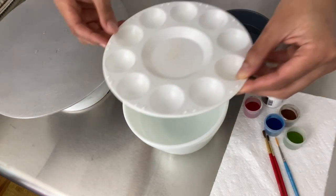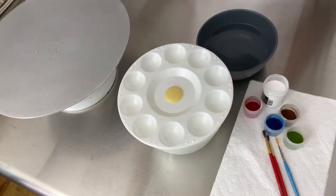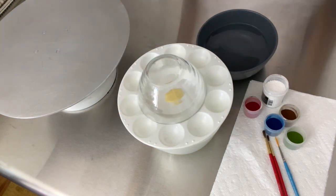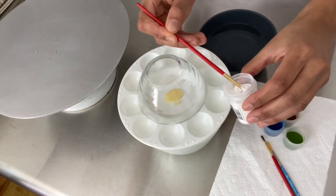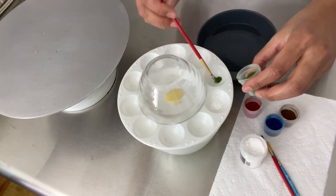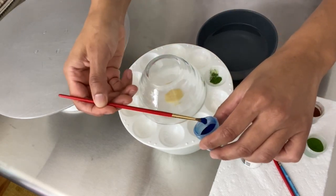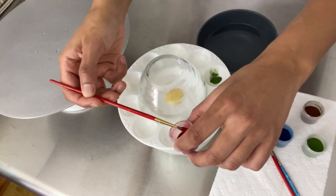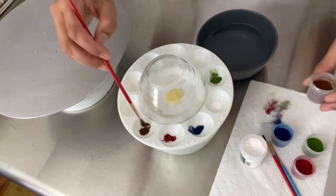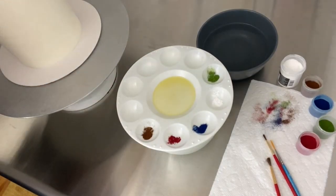All you're going to do is place your palette on top of your bowl of hot water and put one little disc of cocoa butter on it. If you're in a hurry for it to melt, you can come in with a little clear dome to trap some of the heat, but it doesn't take very long at all. While I'm waiting, I'm just going to put some of this petal dust into the wells. Now you can see that little disc is all melted, so you have just a little well of cocoa butter.